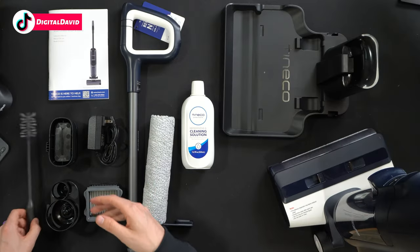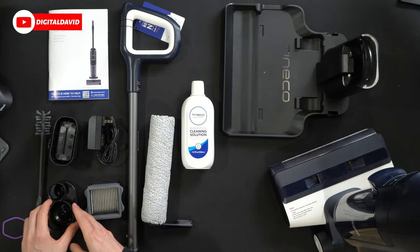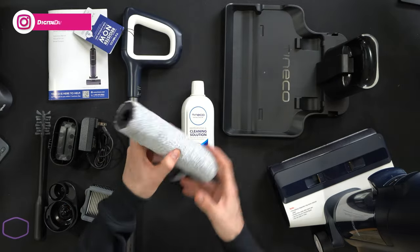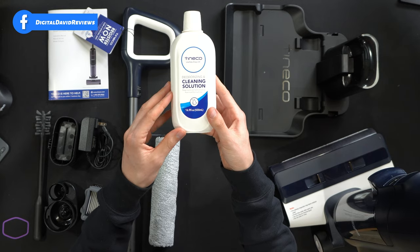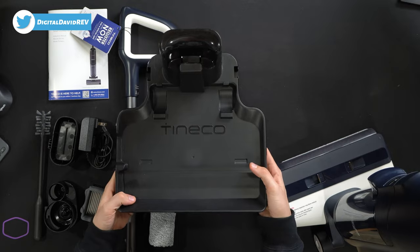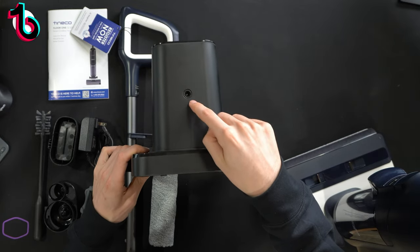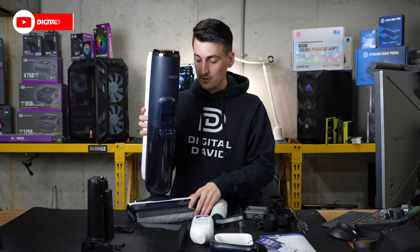Next, you can see a nice cleaning brush. We have our filter holder, our dry filter holder, and our accessory holder. You can see we have our power supply and adapter right here, our handle for the unit that we have to install, and our cleaning brush. We have 16.9 ounces of solution as well to help deodorize and clean our floors. Here's that nice charging base right here that also self-cleans with the unit, with the Tyneco logo and branding. You can see where we connect our power cable, and lastly, the unit itself.